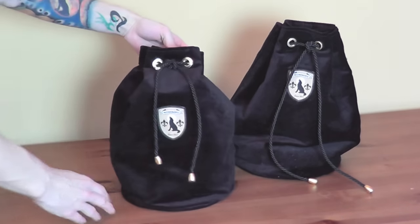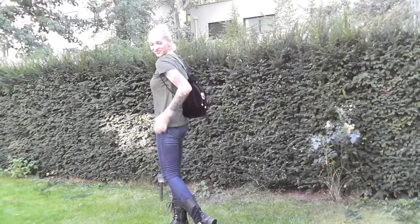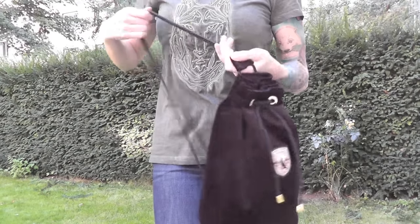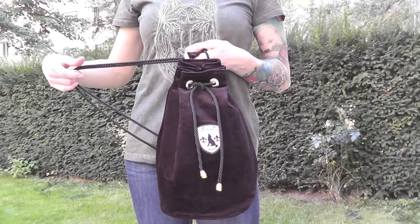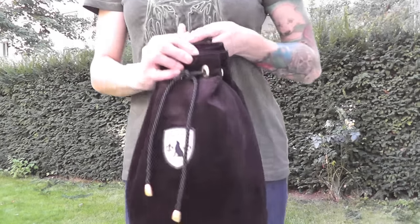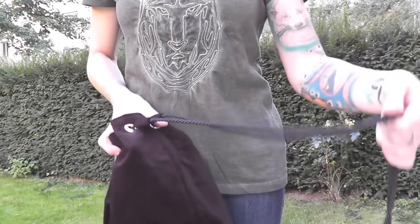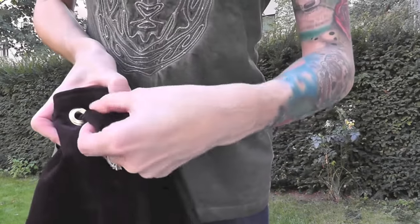If you're going to make this bag, I would suggest using any material that is rather stiffer. And don't forget to use a very stiff flizzaline to iron on the back side of your fabric, because that makes your bag so much more stable. You could also add additional details such as pockets on the outside, more inside pockets, or whatever you want.